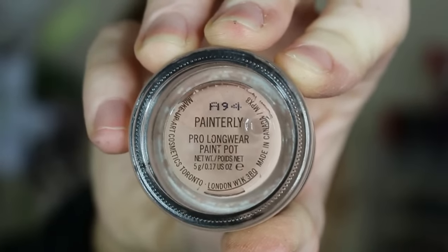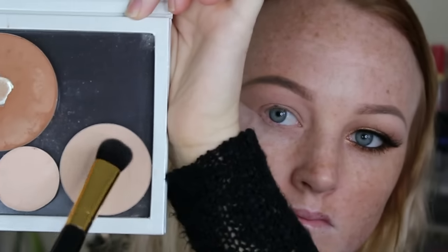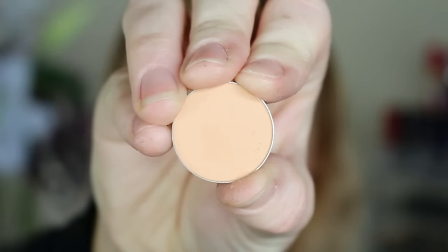So first up I'm starting with my MAC Paint Pot in Paintly and I'm just applying that to my lid and up onto my brow bone just for a nice base for my eyeshadow. Then I apply my tape for a guideline and go in with a press powder and set that paint pot that I did put on first, just so all these shadows blend out nicely.